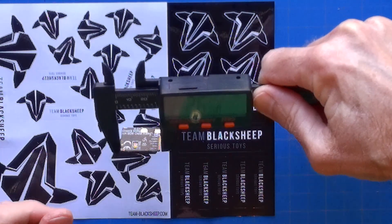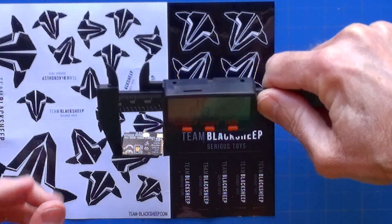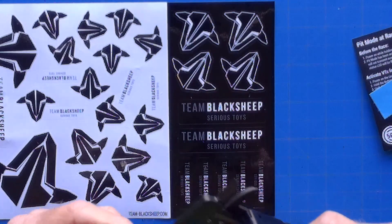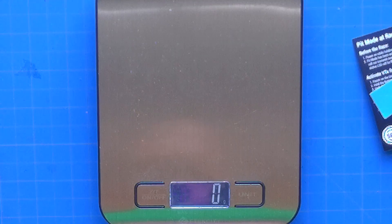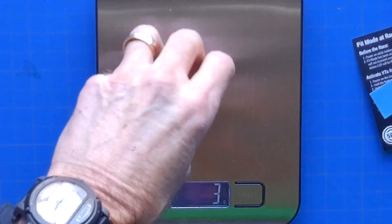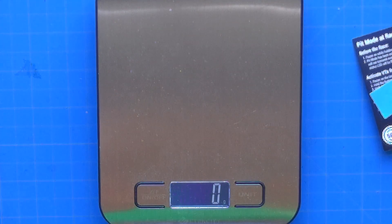It's coming in at 26.9 millimeters in length, 20 millimeters wide, 4 millimeters thick, and it's weighing in at 3 grams plus or minus 1. Documentation shows it weighs 4.2 grams.